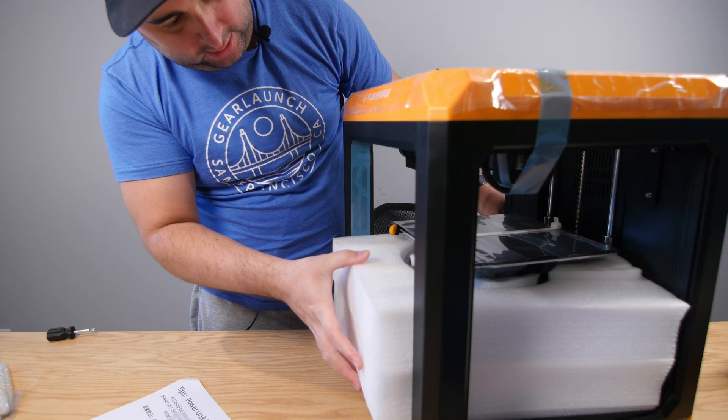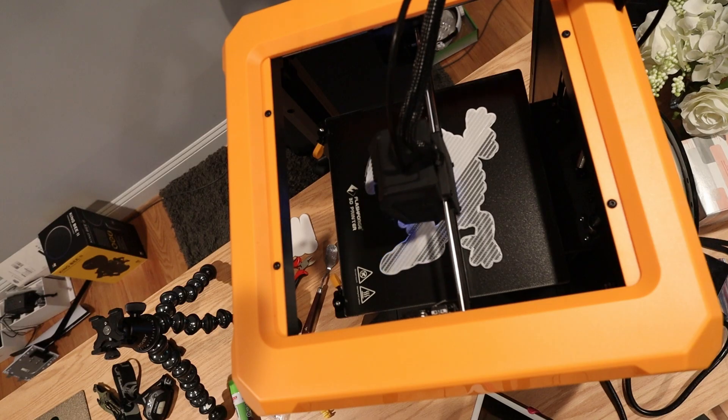I gotta say, this was my very first 3D printer and I was a little bit scared because I didn't know how they worked at all. But it was very easy to set up and I was up and printing in less than two hours. And I know that sounds like a lot, but keep in mind that I was recording the unboxing, getting different angles. And because I mentioned unboxing, let's start with that.